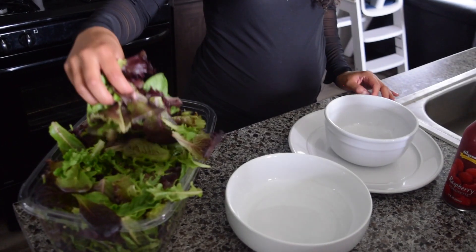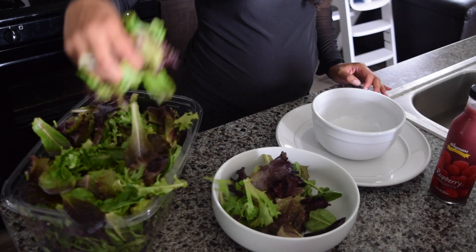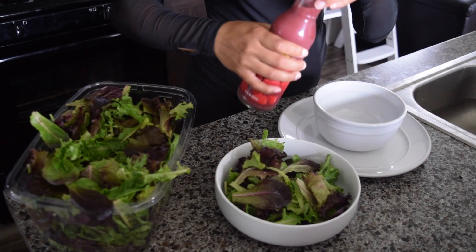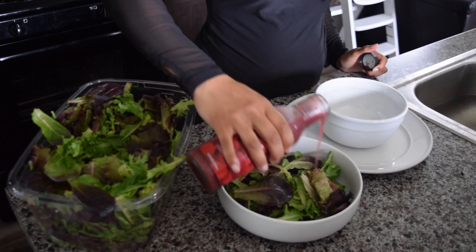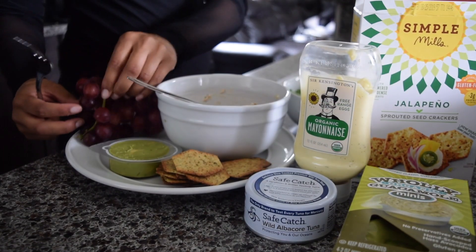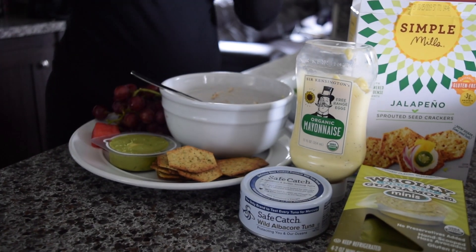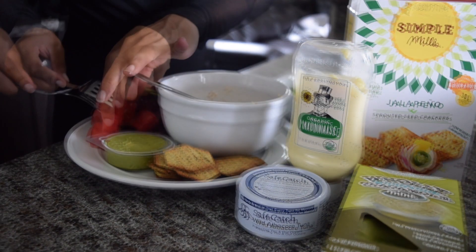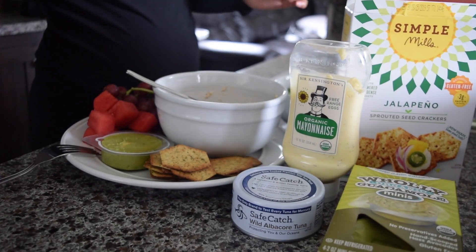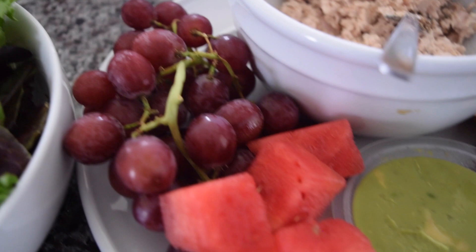Moving on to my post-workout meal, I'm going to be preparing a salad with an organic spring mix. I also use this salad dressing that I picked up from Wegmans — it's just a raspberry vinaigrette. I'm also going to be having a side of organic guacamole, which I really like to snack on, with a side of Simple Mills crackers and some fruit. I have some organic grapes and watermelon. Here is an overview of the food that I ate after that little workout.